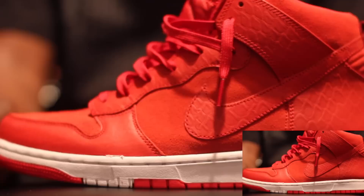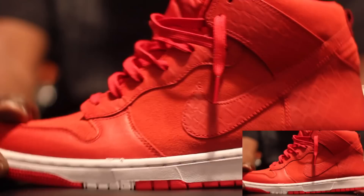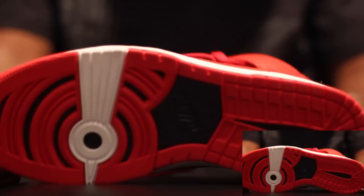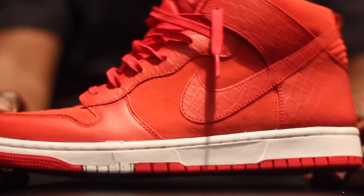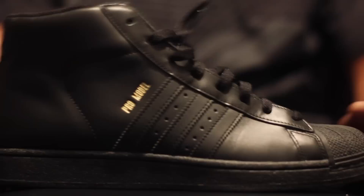Next you got your Dunk SB highs. These are crazy too — these are suede, it's the same print that came on those red Air Force One lows. You know about the dunks — these were a must-cop for me. You got your crazy bottom there, your white midsole and your red outsole.